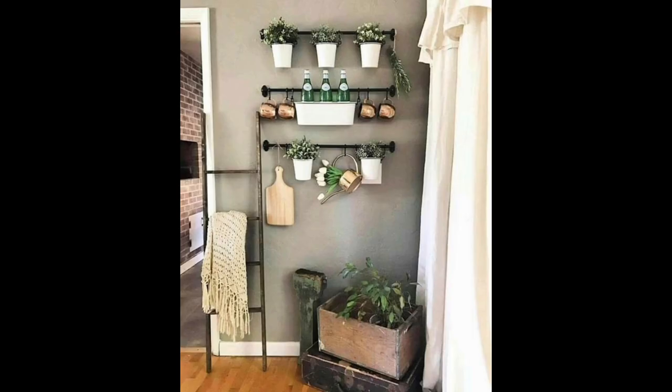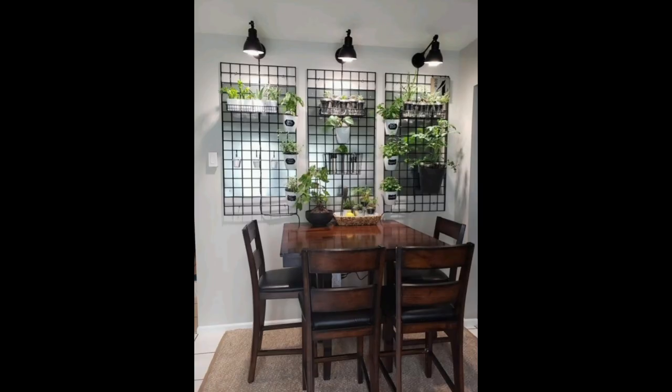Made of wood, ceramic, and leather, this modern indoor herb garden features hanging pots that resemble air plants. It works as a standalone unit but can also be mounted to the wall.